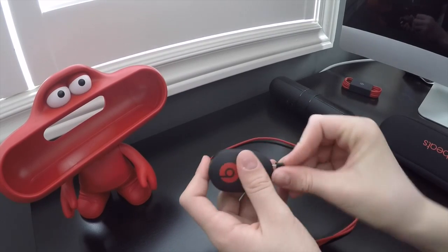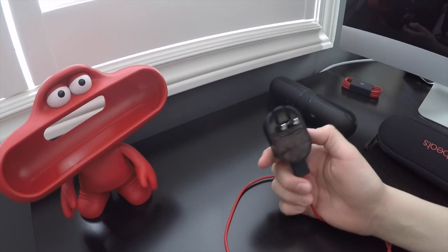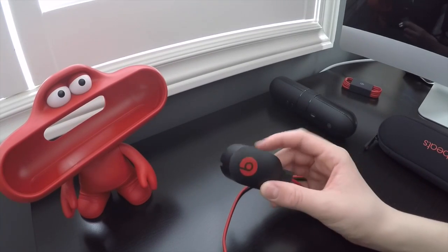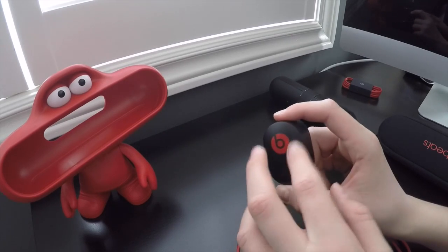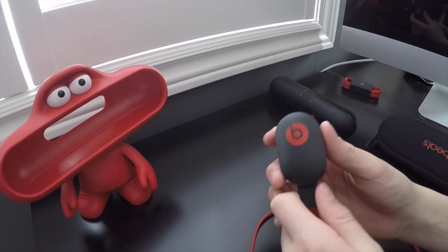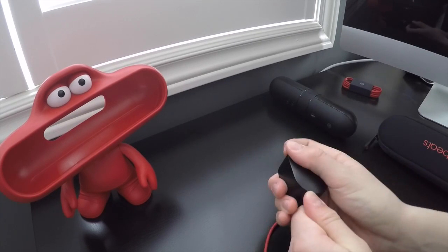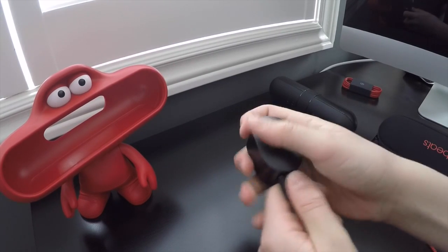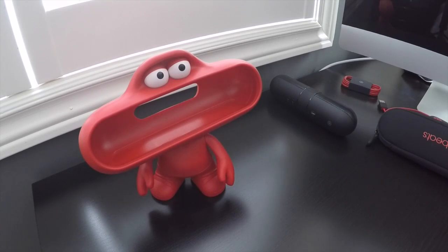You plug the charger cable into the wall adapter — you don't have to use it, but it comes with the product. It's got a cool little design on the button of the wall plug. So that's how the Beats Pill charges.